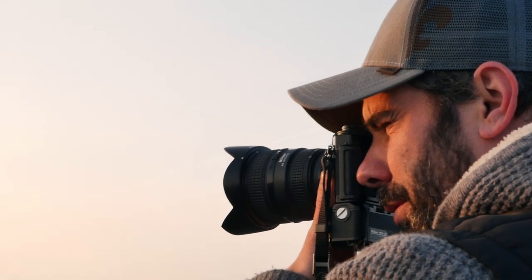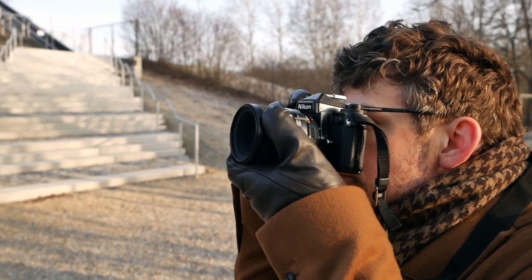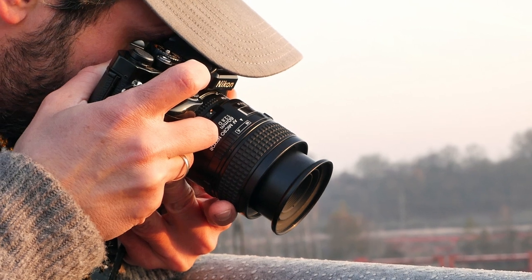The FE2 can certainly live up to that as well, and especially in combination with the winder it feels super advanced and can certainly live up to more professional tools like the F5 even. So a really great alternative if you are looking for an aperture priority mode, a fast automatic winder, and don't mind having a camera that needs batteries — but you appreciate the fast maximum shutter speed of 1/4000th of a second. Then the FE2 is certainly worth a look.